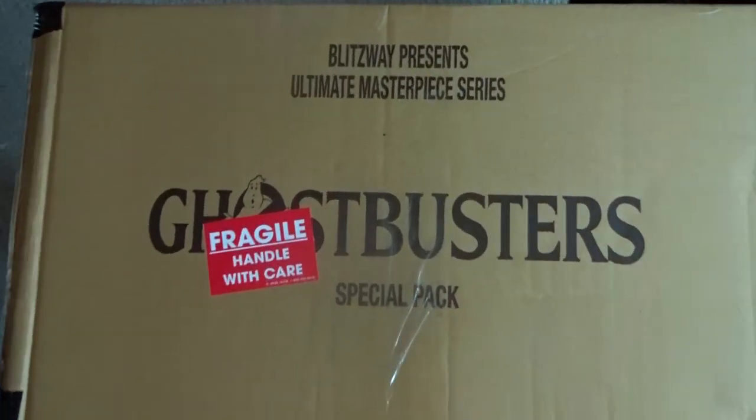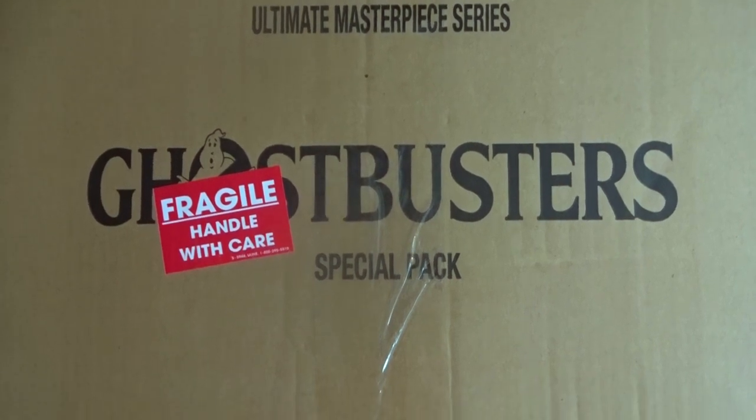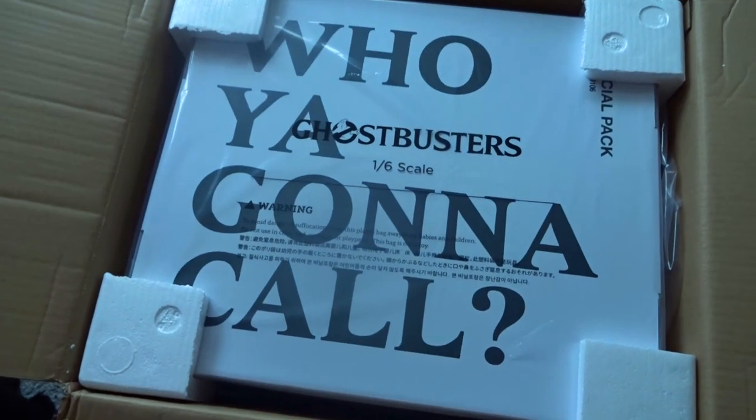We have got a big unboxing today! Blitz Away presents the Ultimate Masterpiece Series Ghostbusters Special Pack. Who you gonna call?